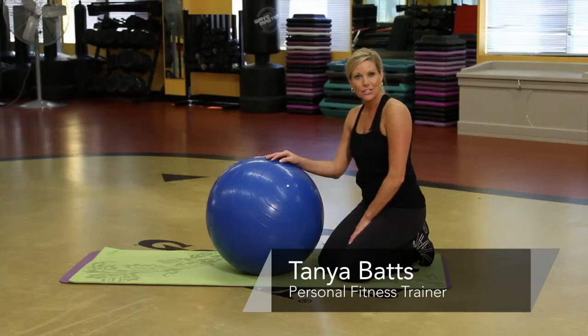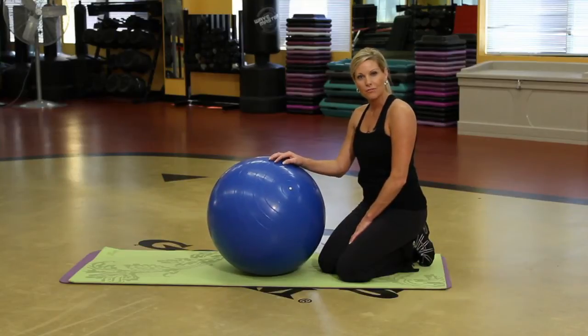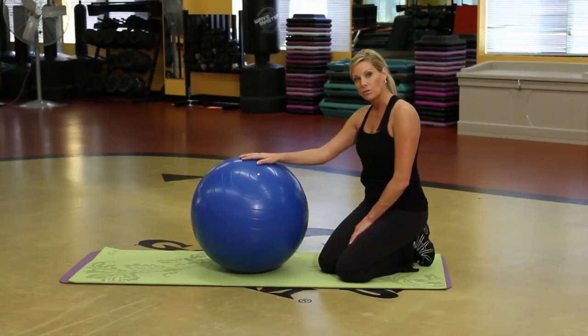Hi, my name is Tonya and I'm an instructor at Goals Gym. I want to show you a few stability ball exercises you can do for the core.